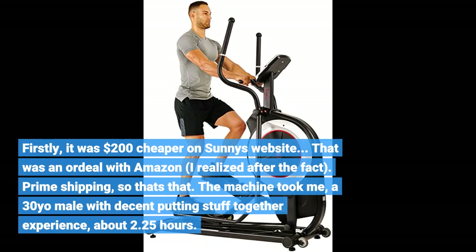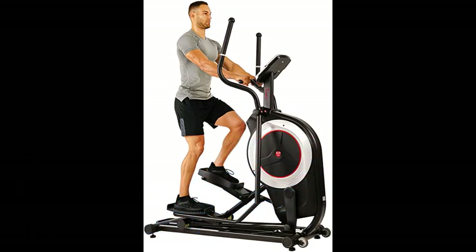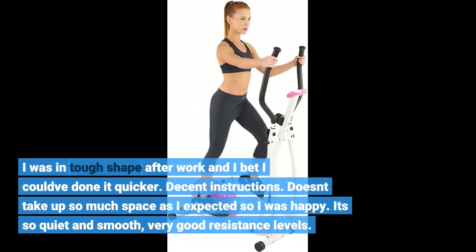The machine took me, a 30-year-old male with decent putting-stuff-together experience, about 2.25 hours. I was in tough shape after work and I bet I could've done it quicker. Decent instructions.